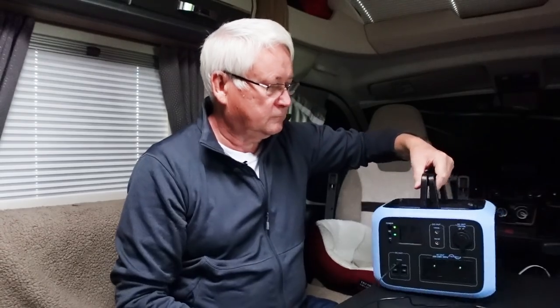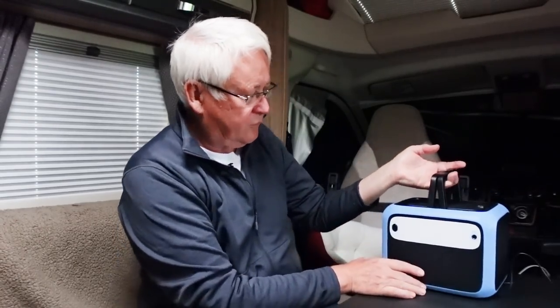It has a light on the back — quite a bright light. Press it again and it dims slightly. Press it again and apparently it's flashing SOS. Press it once more and it switches off.